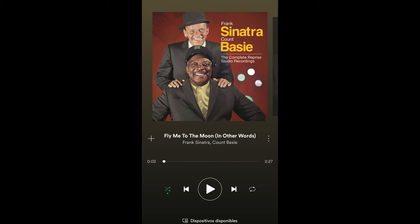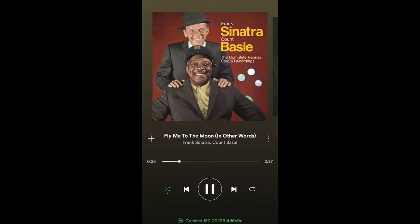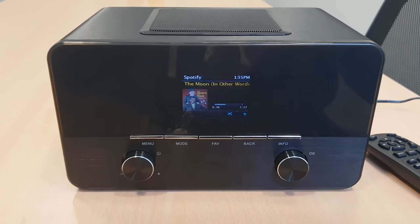The first step would be to play the music and then you can select available devices right here below. You will find that you can connect to a device — the device in this case that we want is the Connect 150. So let's go ahead and tap there. Right now my music is streaming from my Spotify app on my phone to the radio. As you can see, it is streaming the music from my Spotify Connect to the radio.